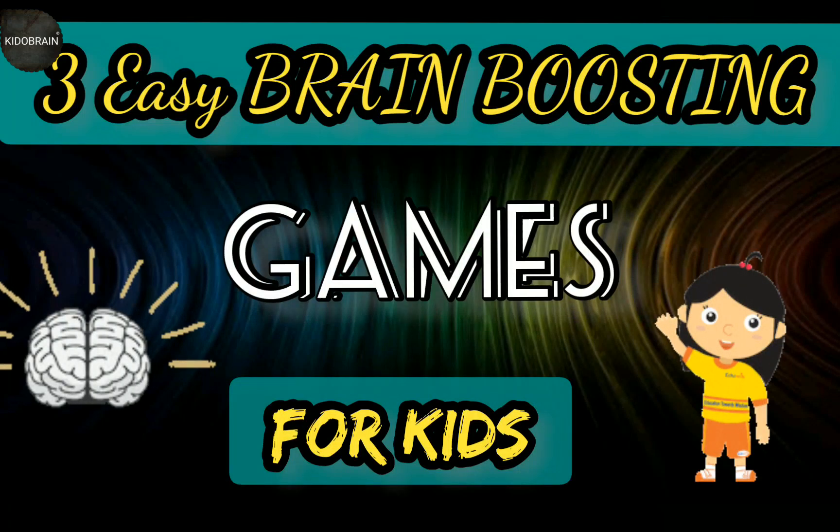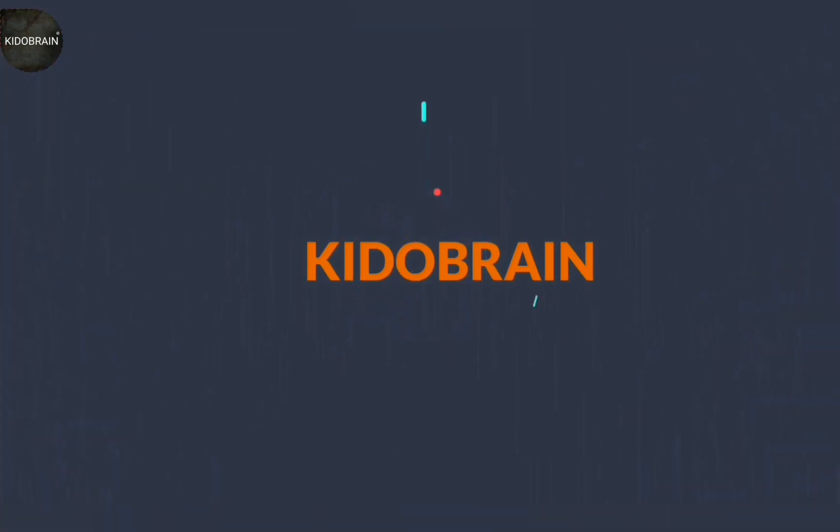Hello everyone! In this video I am going to show three games that improve your kids' concentration and also check how fast their brain reacts to instructions. Let's get started — welcome to my channel, Kiddo Brain.